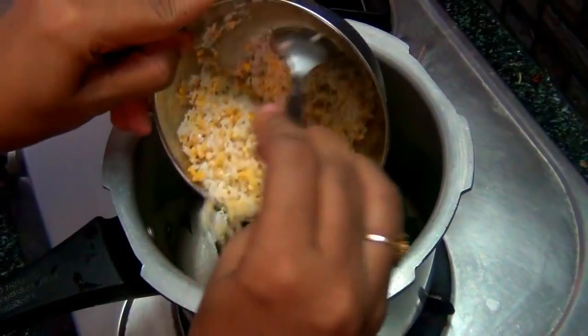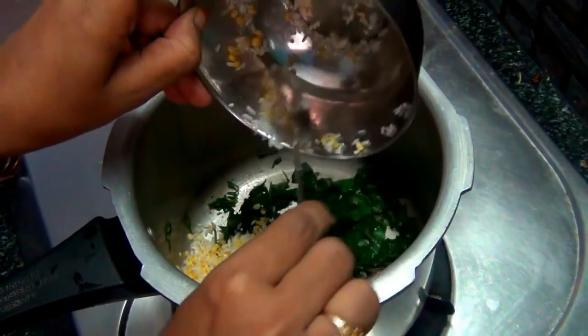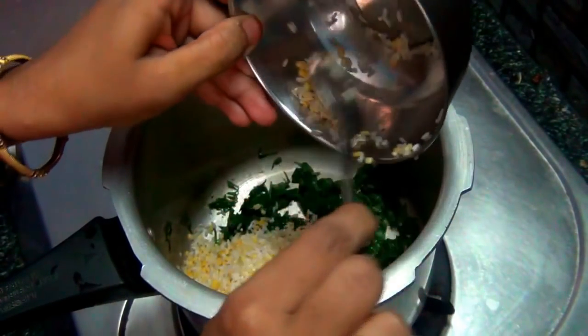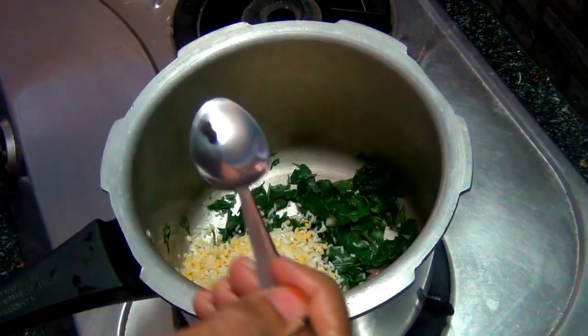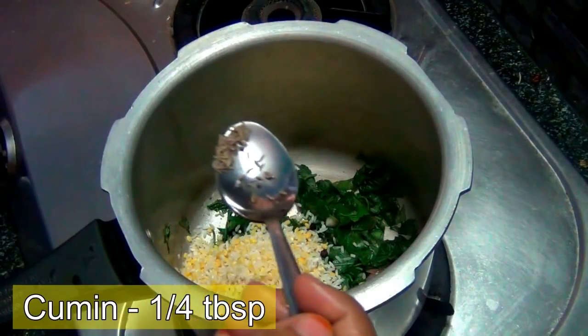Add 2 spoons of pepper and 1 spoon of pepper. Now we will mix in the pepper and add 2 powder into the pot.